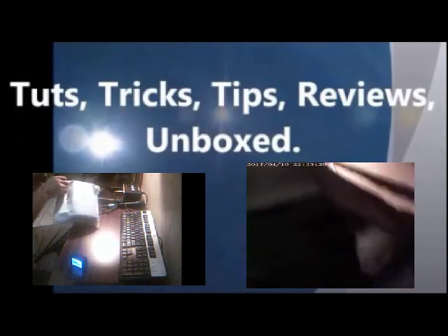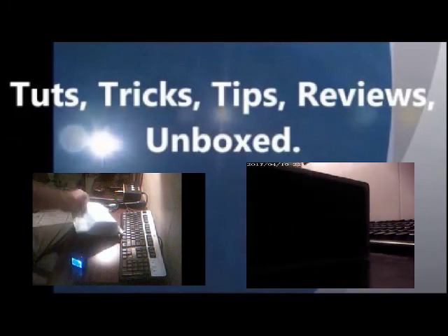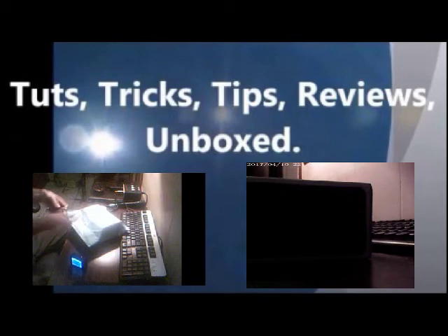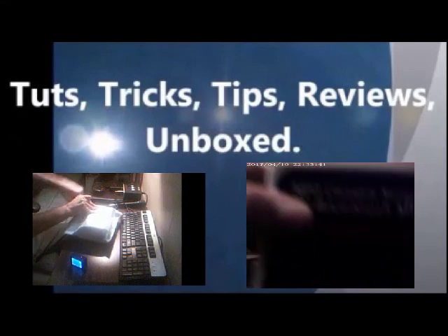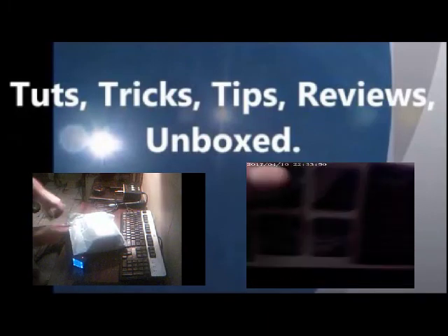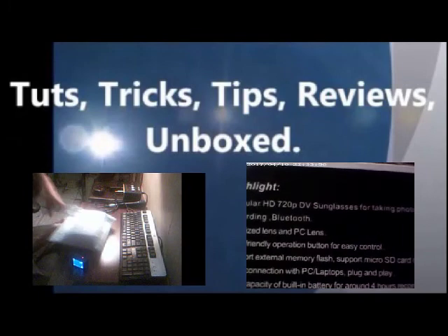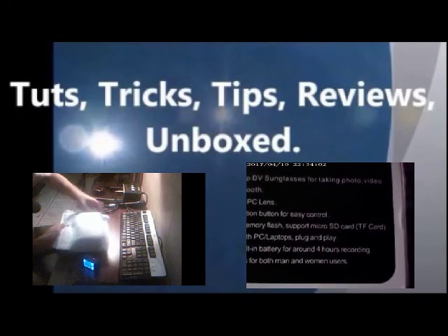On the bottom side it says sunglasses, mobile eyewear, recorder, DV, Bluetooth, MP3. Then on the side it says options for the type of glasses you could get: MP3 in camera and video recorder; camera in BT, MP3 in video recorder; HD camera in BT, MP3 in video recorder. Colors listed are rubber black, shining black, and camo.